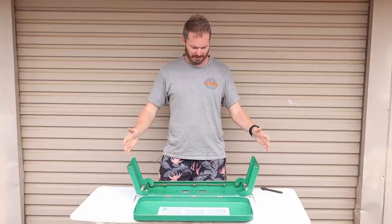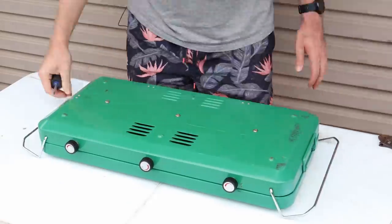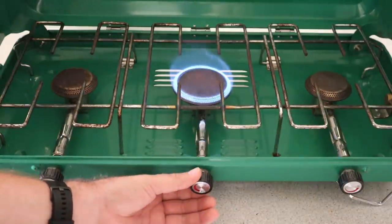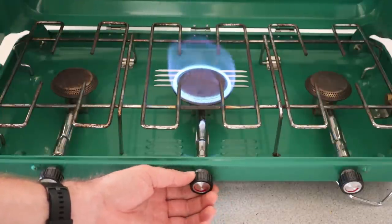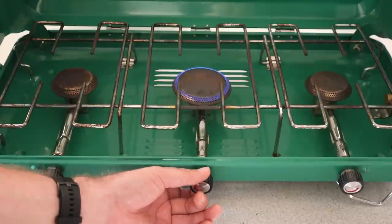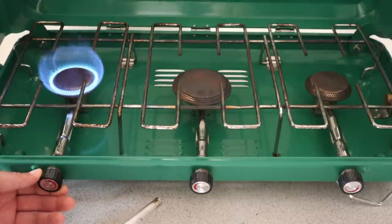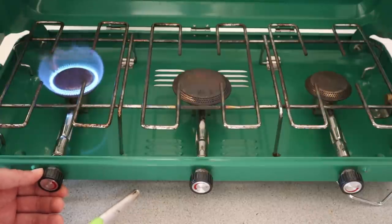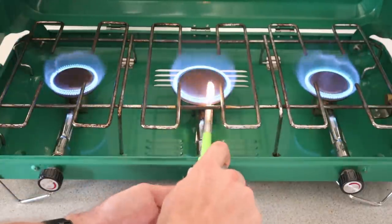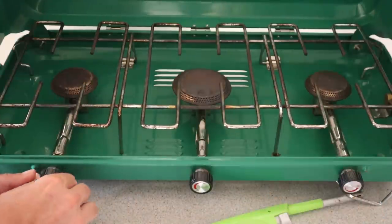Everything's looking nice and clean — it's time to start reversing the process. Let's see what we've got. The main burner — whoa, look at that flame! The temperature controls a lot better; get it right down low — I don't think I could do that before. This is the one I had the problems with — yeah, that's a bit better. That's about two times the flame it had. Oh, very nice. Let's go all three. The fury — it's pumping out some heat.